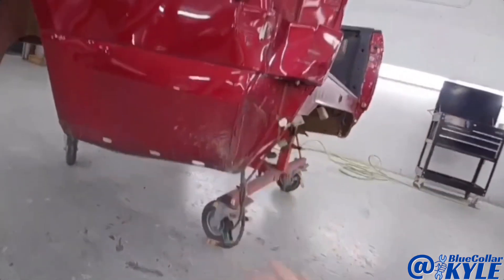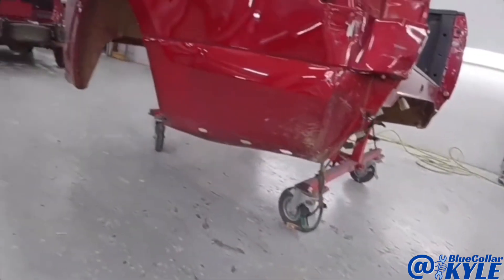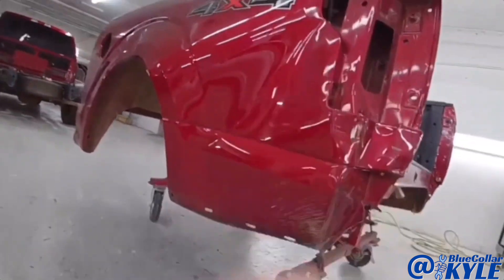I'll show you guys the inner piece when I get this thing cut apart. So I'm going to go ahead and start cutting this outer panel off.